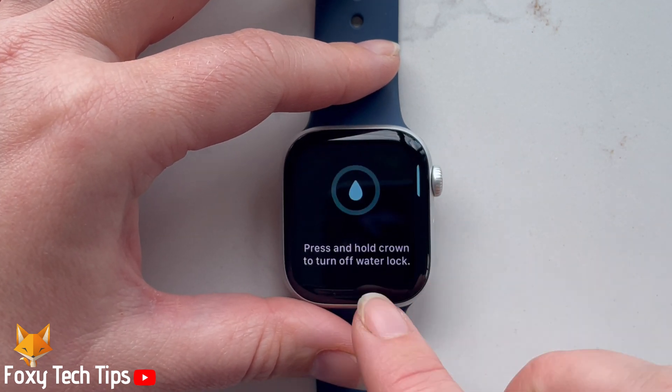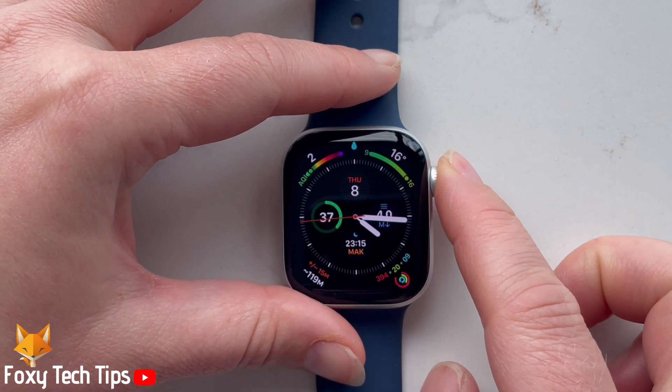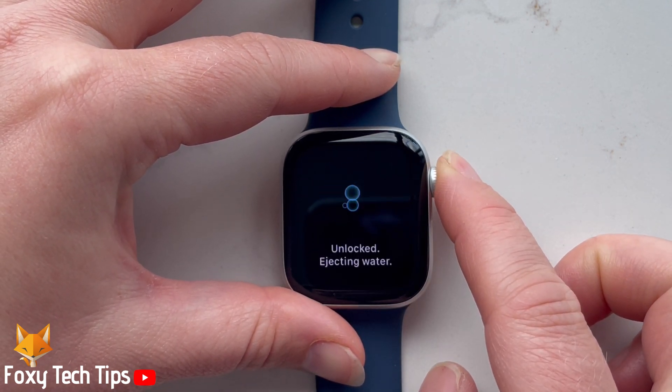To turn off the water lock, hold down on the digital crown until it says unlocked on the screen. A sound will play to eject water out of the watch's speakers.